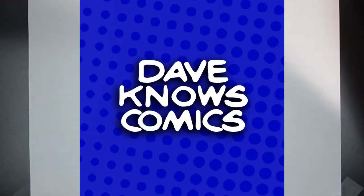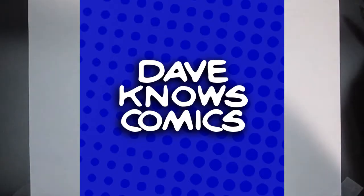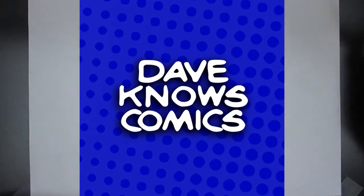Welcome to Dave Knows Comics. What just occurred to me is that I can actually show you guys how to draw, unlike on the wrestling channel where I can't really show you how to wrestle. So here we go.